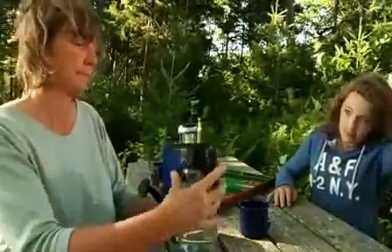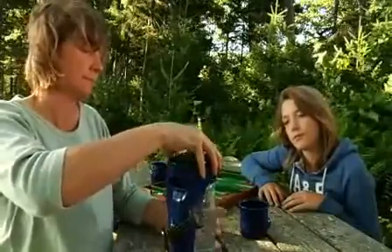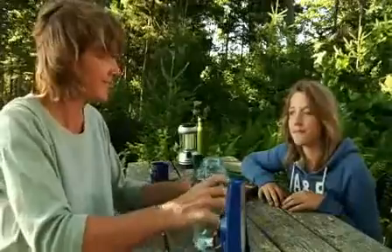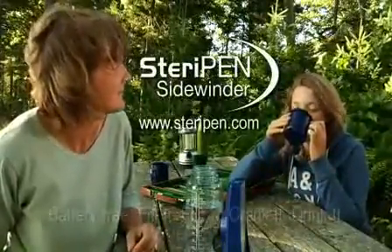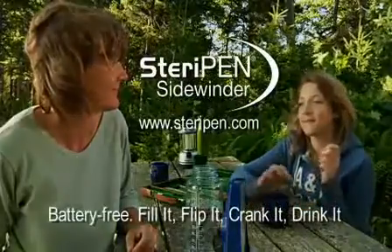Next, flip your Sidewinder, unscrew the bottle, and take a drink. SteriPen Sidewinder — it's the eco-friendly way to generate safe drinking water anywhere. Fill it, flip it, crank it, drink it. SteriPen Sidewinder.